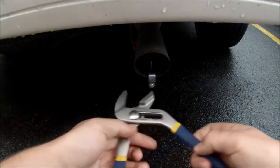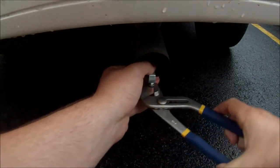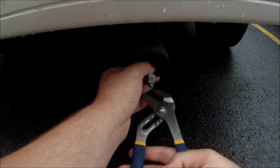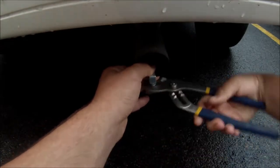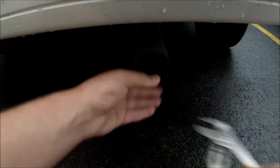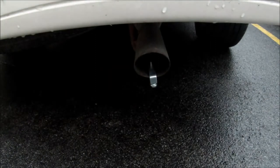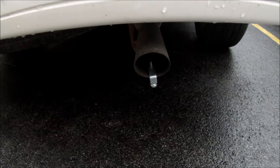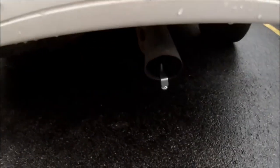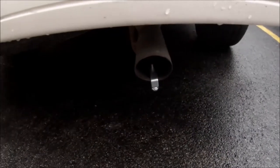Then you're going to take your pipe wrench, hold this tight, and just tighten the bottom bolt. You can just see here how it's in there, just in there facing inwards. Now we are going to see how it sounds with it in. Let's try it out.